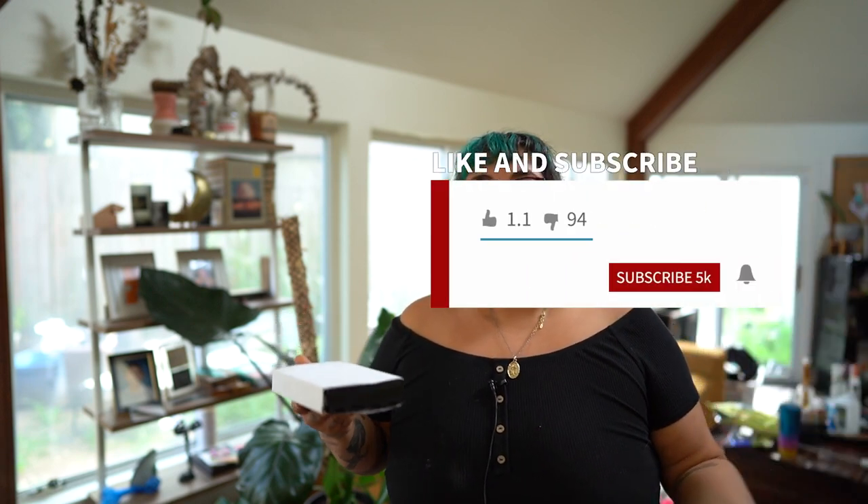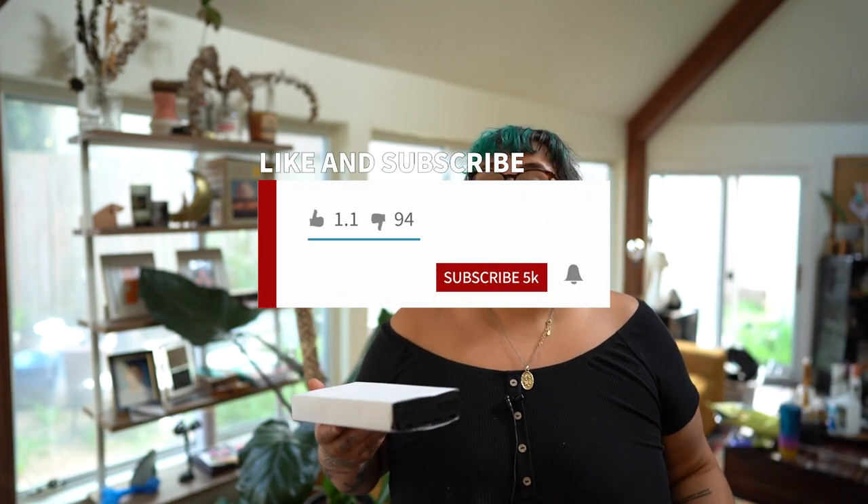Hey everybody. I know I haven't been on my channel in a million years, but hi, I'm Sam. This is Sam Can Do. I'm a mom, I'm a maker, and I'm a Glowforge enthusiast.